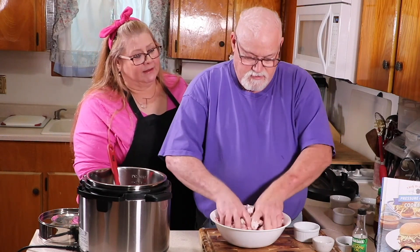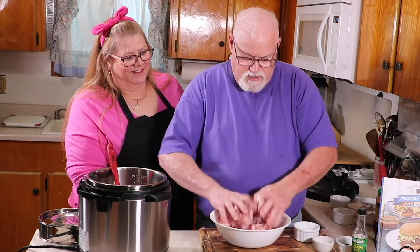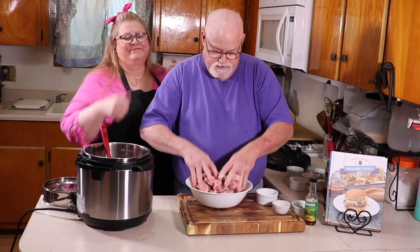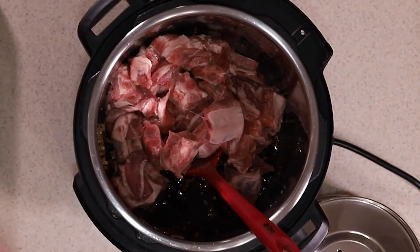Do you know why we're coating the meat with the potato starch, Ed? It'll help make a slurry or a thicker sauce. Also, with the potato starch on the meat and not mixed through the sauce, it will still come to pressure.